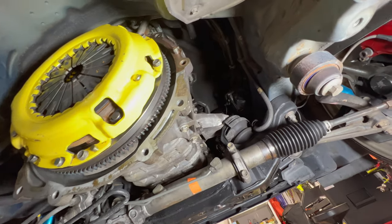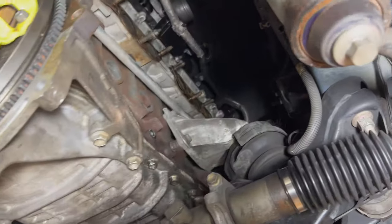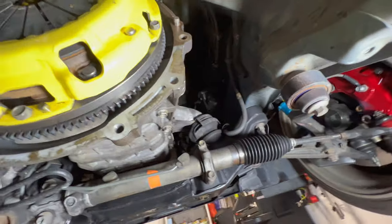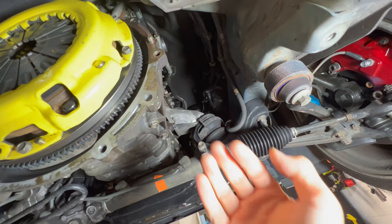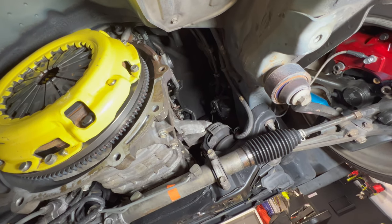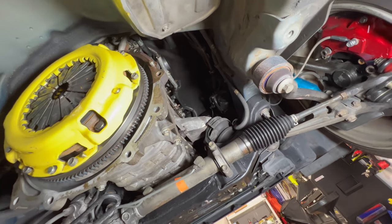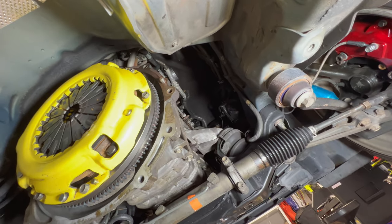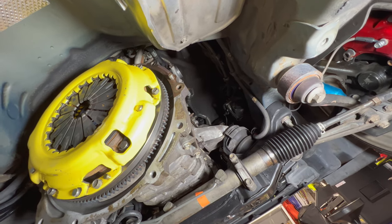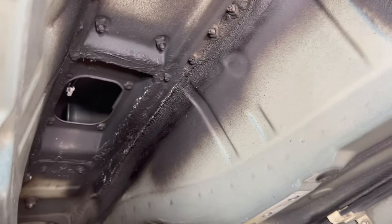We were able to pull the exhaust out from the bottom direction. When I was struggling to pull it from the top, I was hitting the engine, the engine mount, that cross member, and the other side. But without those things in place, it actually pulls down easier from the bottom. When I put it back in, I'm going to try from the top to see if it's doable. But definitely from the bottom, especially on a lift, it's much easier — there's nothing in the way and you can pull it, especially with no transmission in the way. Now that we got the header out of the way, we'll go ahead and start sticking the heat shield up here.